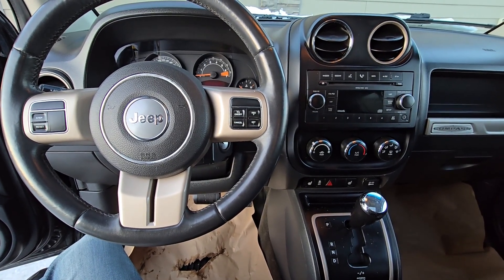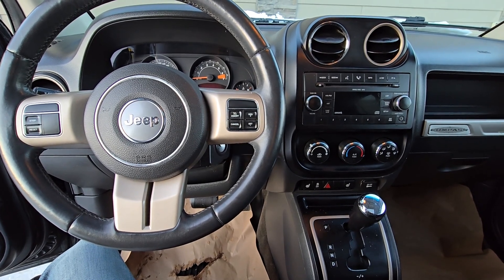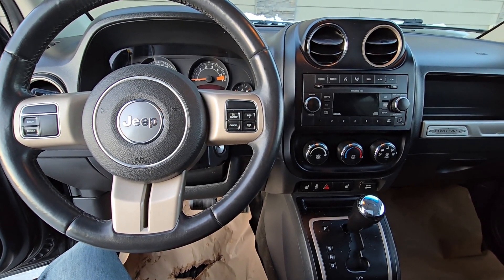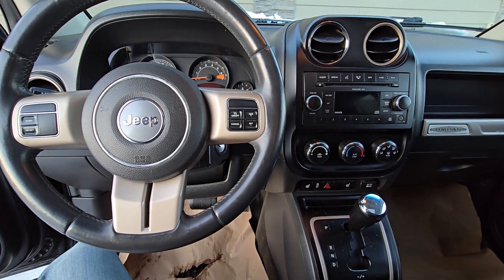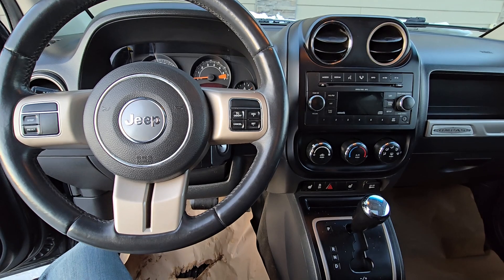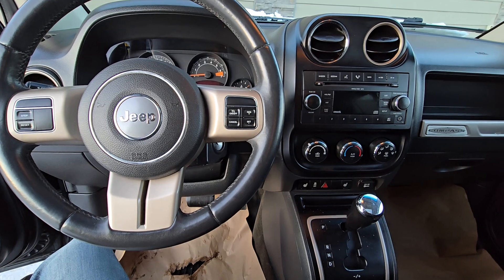Welcome to my YouTube automotive channel. In today's video I'm sitting in a 2016 Jeep Compass and I will show you the location of the OBD2 or diagnostic port and I will explain how to use it. This video will apply to Jeep Compasses made from 2007 all the way up to 2017.